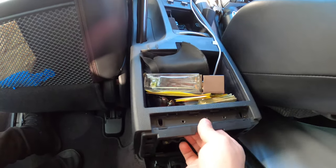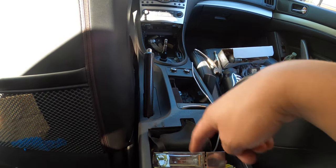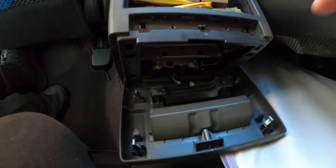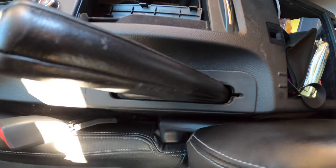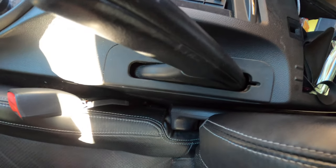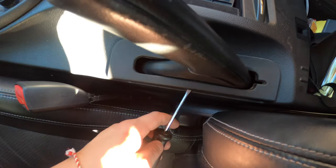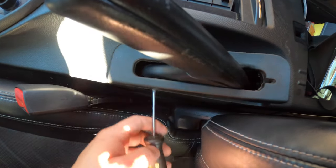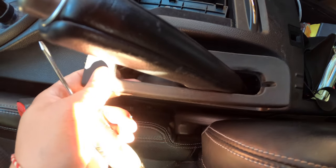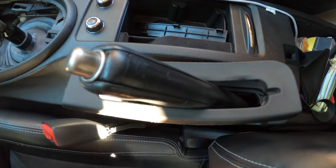We're about halfway now. You're going to take off this entire console — it's a little tricky. Just take off this clip in the back. To move this trim, the best way is to get a little flathead and go from underneath. This is already loose — don't expect it to be super hard, because it is pretty easy. Take off the trim gently, carefully, and don't damage anything.